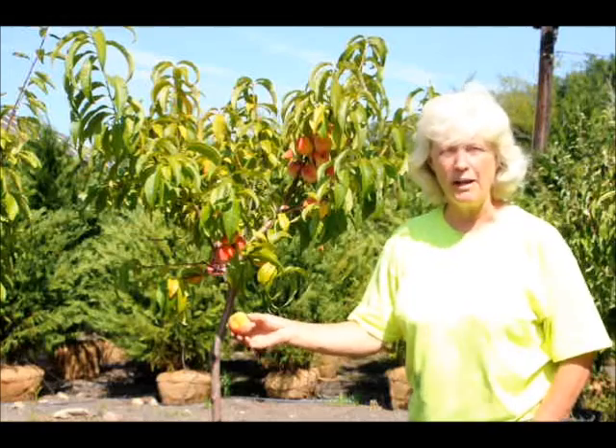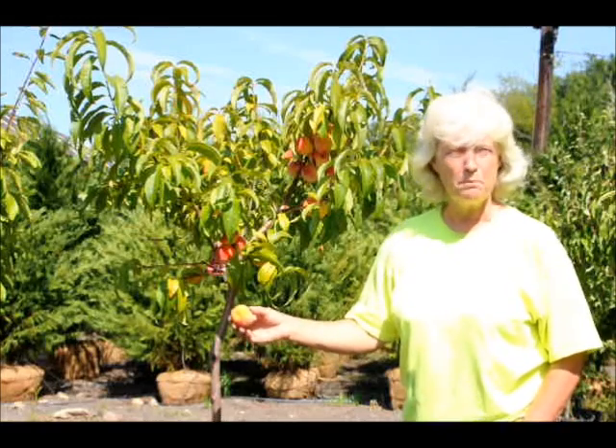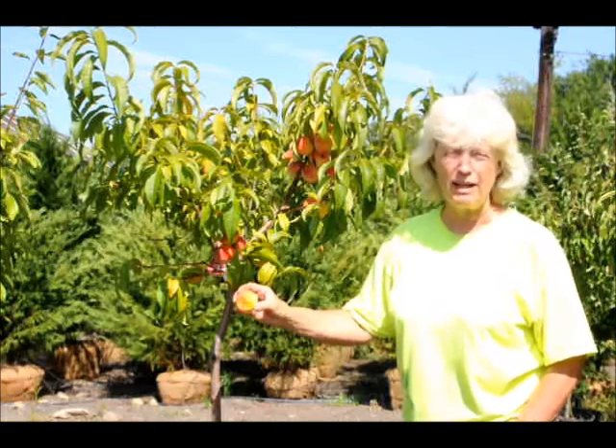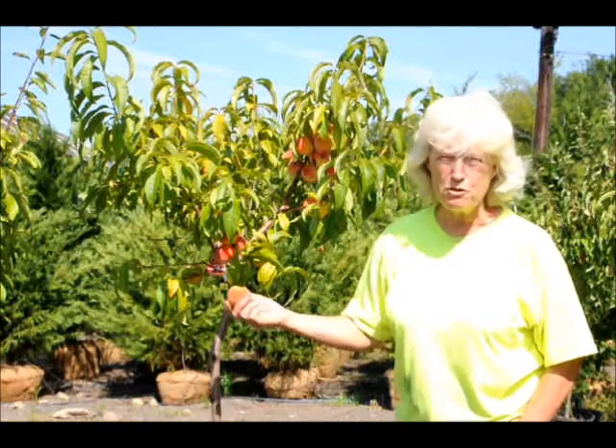Peaches are known to be high in vitamin A and C, potassium, and fiber, so they're very good for you. You can raise them in your own yard and eat them right off the tree.